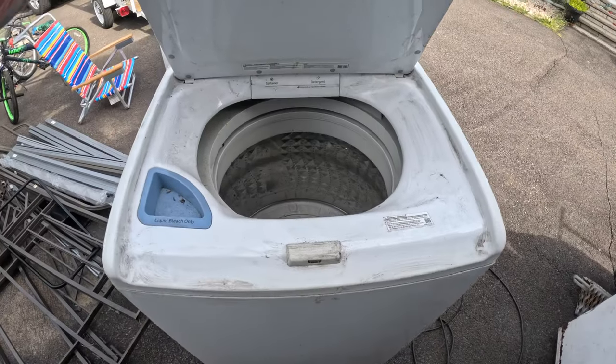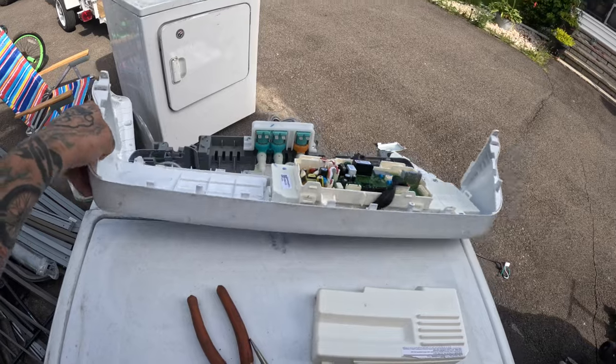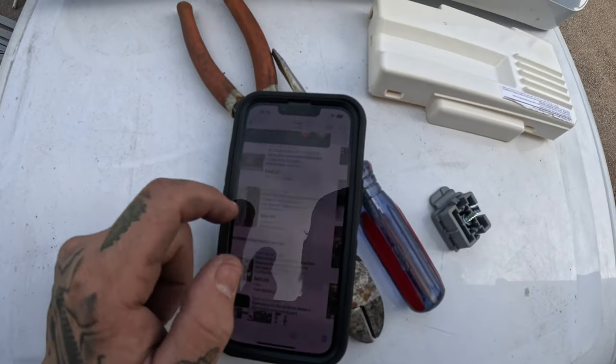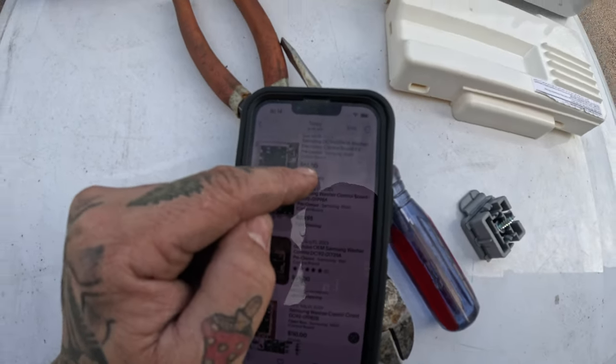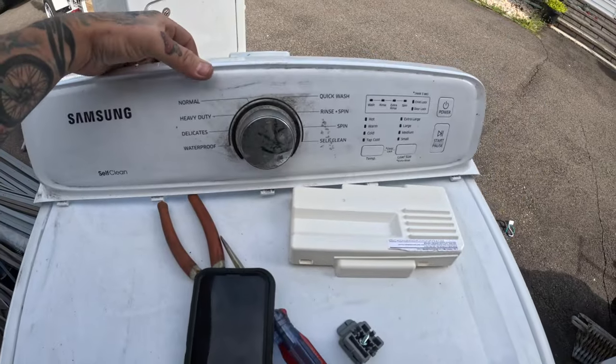This washer is working. I can sell these running, but if I look up this Samsung washer and how much it goes for versus just selling the motherboard, it's almost the same price for the time it'll take me to clean it. So it's better to take the parts I want to sell and sell those. I took the front off — this motherboard sells for about 45 to 50 bucks, and this control board on top is selling for 35 bucks. Someone sold both together for 115, so I'm probably just going to sell it all together for 115.